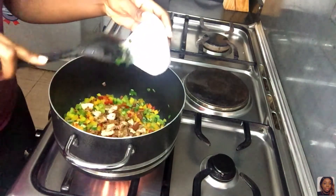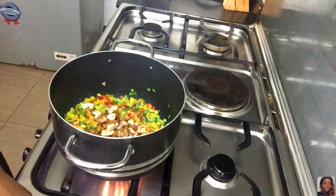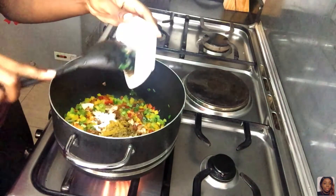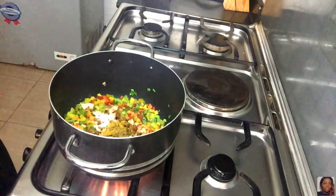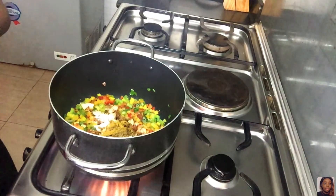Now I'm adding the diced chicken and sausages. I'm also going to add my seasonings: thyme, curry, black pepper, salt, and all of that. I'll put all the ingredients and quantities in the description box, so please check it out while you're watching the video.